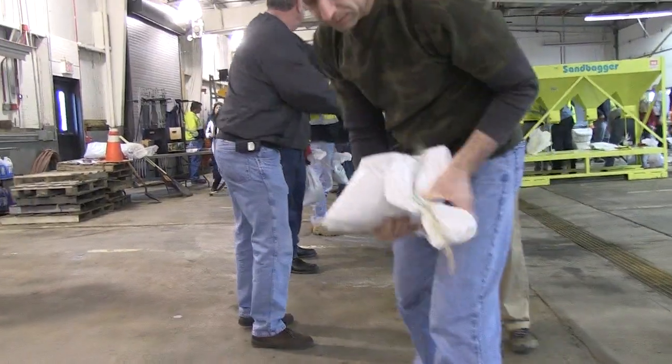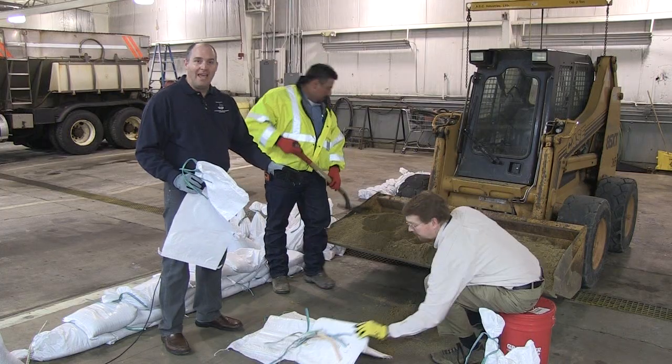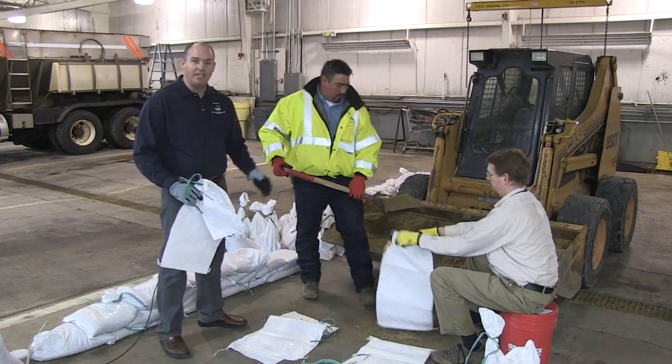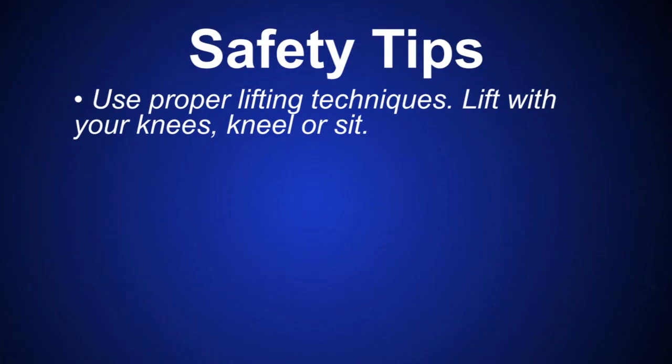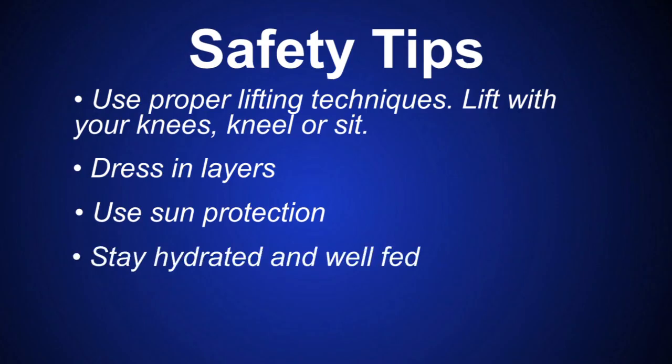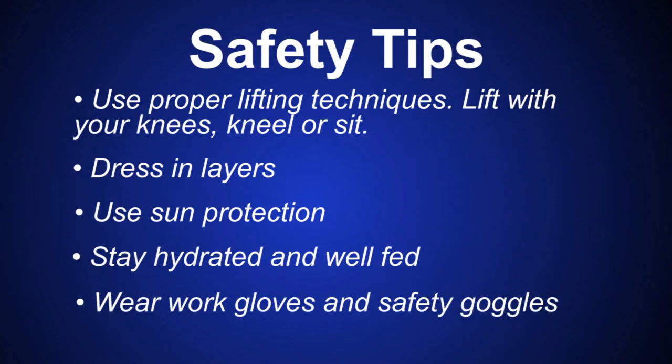Proper lifting techniques are critical. The person holding the bags doesn't want to be leaning over and using their back too much — they can sit down or kneel on the ground. Use your legs to lift; don't use your back. Dress for the environment: if it's cold, dress in layers; if it's sunny, wear a hat or sunscreen. Stay hydrated, have food available, and gloves are important — a good pair of gloves will help you a long way.